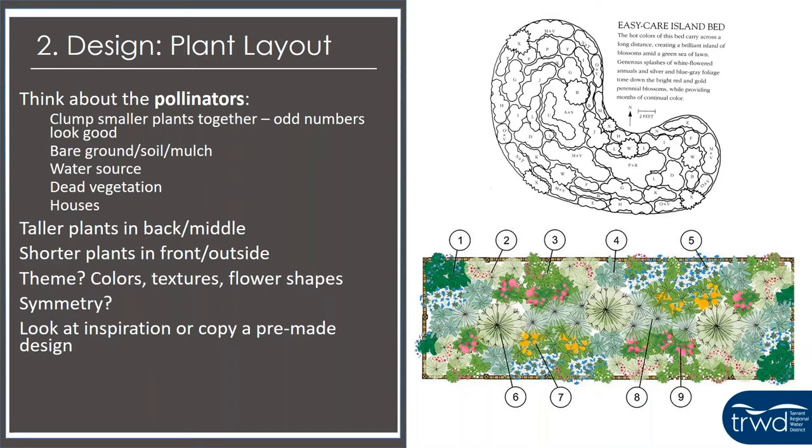You might want to think about a theme — certain colors, textures, or types of flowers you want. Is it something symmetrical or not? If you don't want to make your own design, you can always look at a pre-made design; there are plenty on the internet. Even if they don't have the exact plants you want, you can replicate the design or replicate the look of the plants within the design.